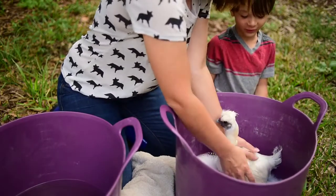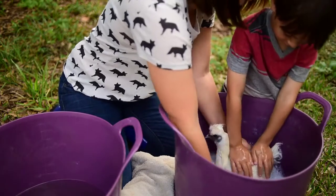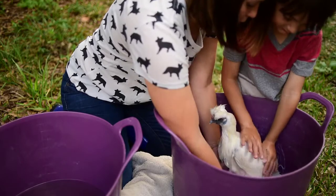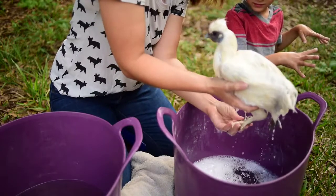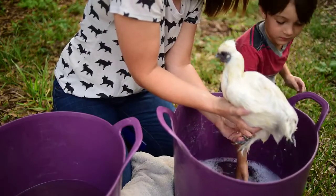Coco looks so funny! So we want to go ahead and massage — we're still going to stay with the direction of her feathers, but we want to kind of massage and that will loosen up any dirt. We also want to pay very special attention to her feet — we get those really nice and clean.